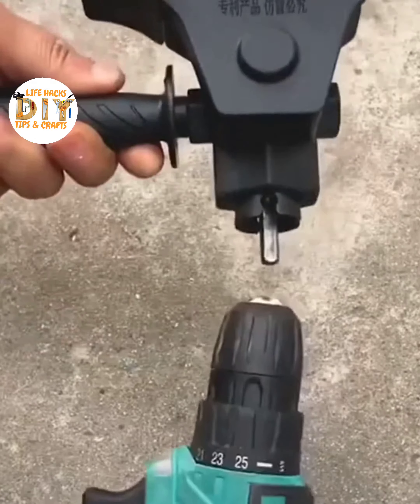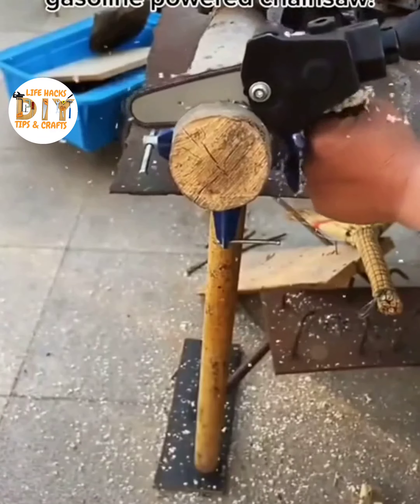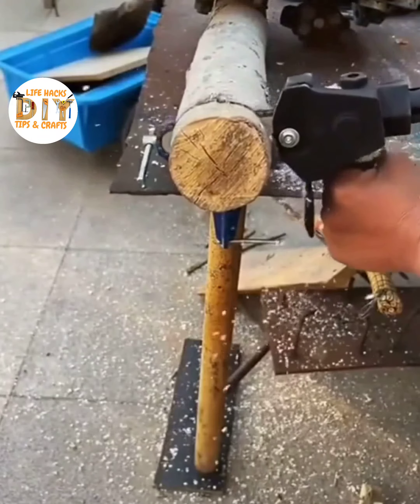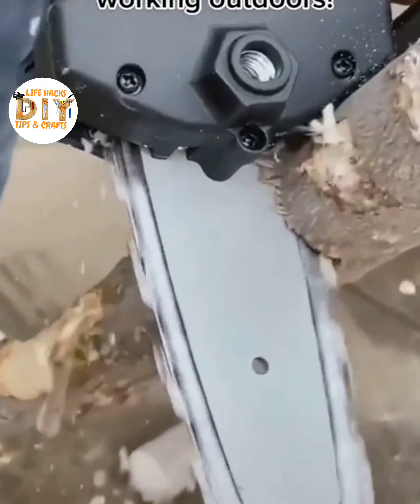Say goodbye to upsetting your neighbors, spilling gas, and that obnoxious and heavy gasoline-powered chainsaw. This universal electric chainsaw drill attachment is the future of working outdoors.